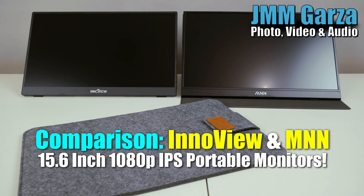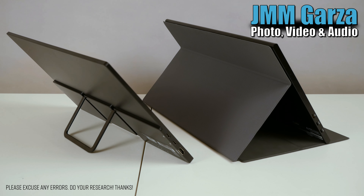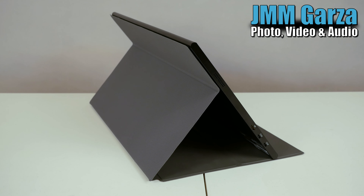So let's do a comparison of the InnoView and the MNN 15.6 inch portable monitors. As you can see here, one has a built-in stand and the other, the case is also the stand — you fold it a certain way and it works out pretty good.